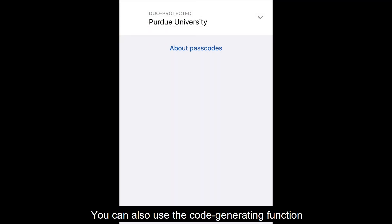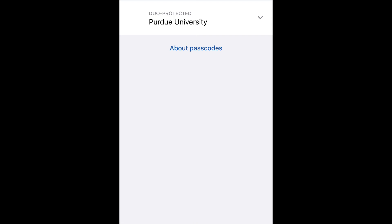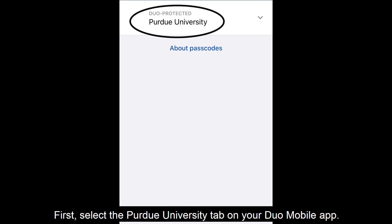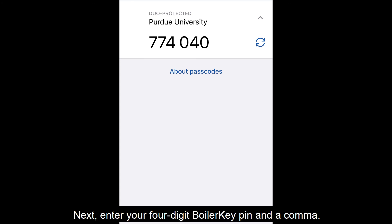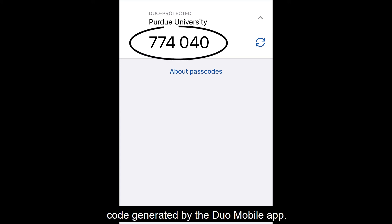You can also use the code generating function in the Duo Mobile app instead of PUSH. First, select the Purdue University tab on your Duo Mobile app. Next, enter your four-digit BoilerKey PIN and a comma. Following the comma, enter the six-digit code generated by the Duo Mobile app.